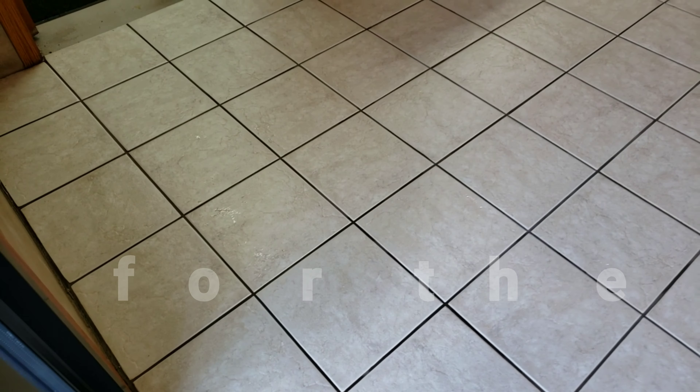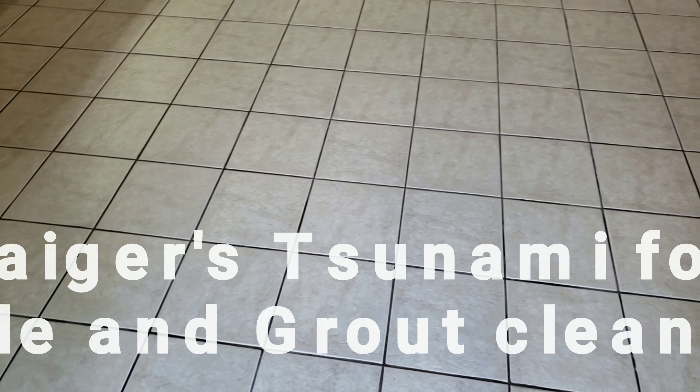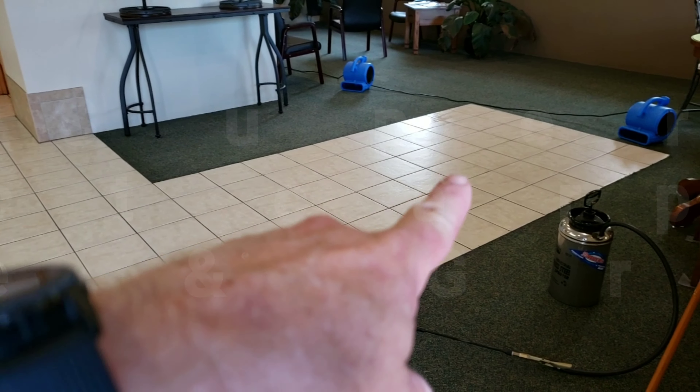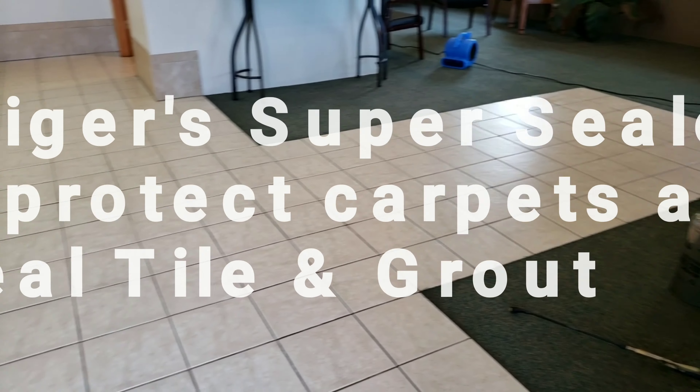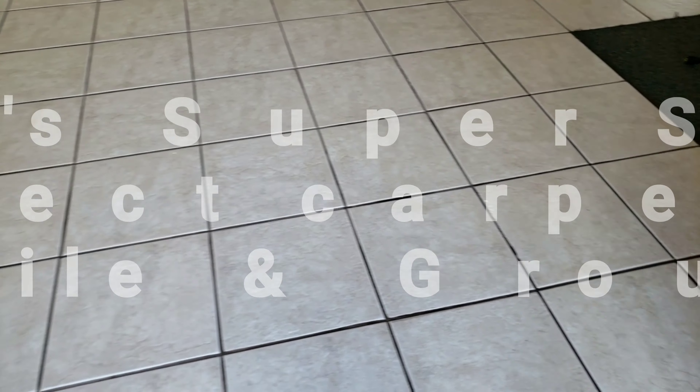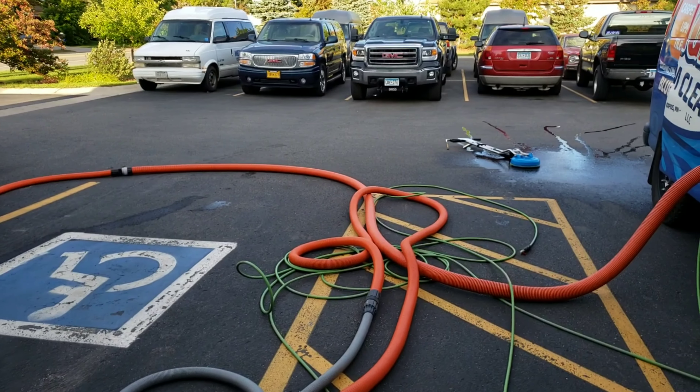Now we're going to seal it with the super sealer. All we do is the mop and slop method. Over there it's a little bit damp in that corner — we're going to get that dry. You just don't want any standing water. We've got some air movers on it. We're going to finish cleaning up our equipment and start loading it up. While we're doing that it'll dry, and then we'll start slopping and mopping the super sealer.